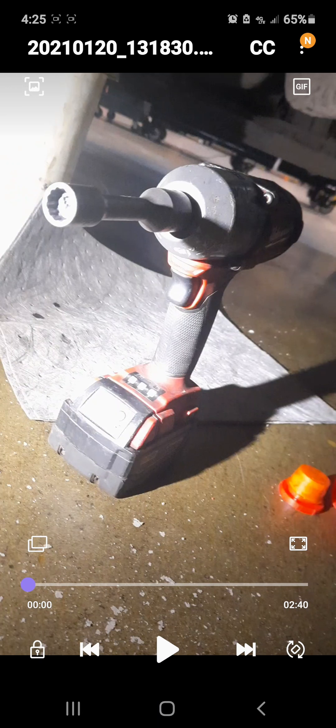Welcome back to It's a Tool Thing. Today I have a video about the Milwaukee mid torque and why I'm not impressed. This is actually my second one — unfortunately my first one got stolen. When I replaced it, I ended up buying one from Home Depot right out of the store, and it's a pinned one, so I've got the socket not in the pin so they'd be easier to remove.